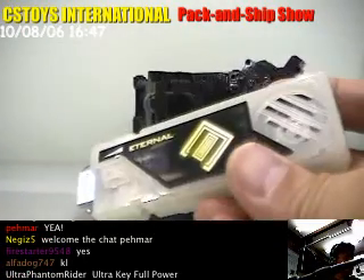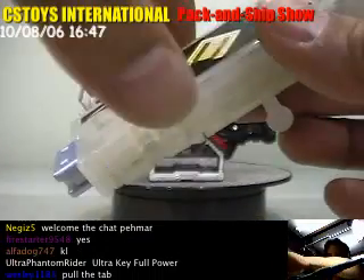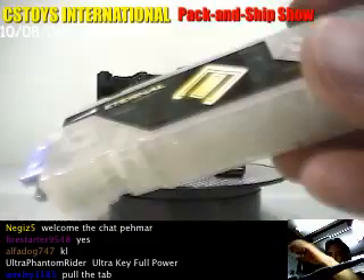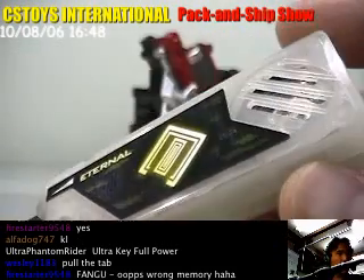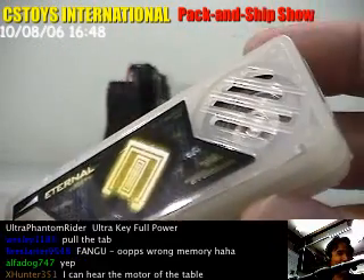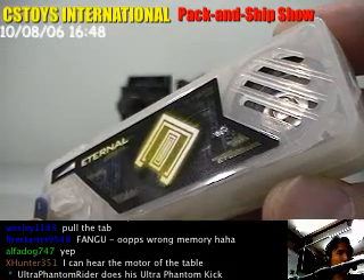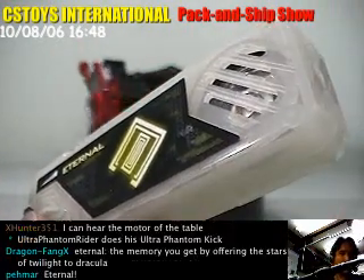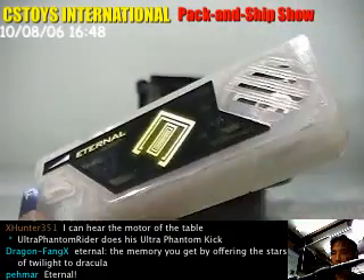Let me turn down the music so you can hear. Let me pull the tab — Eterno, here we go. Okay, wrong memory. Here we go — Eterno, Eterno, Eterno. Very nice. And let's try that on the driver, shall we?